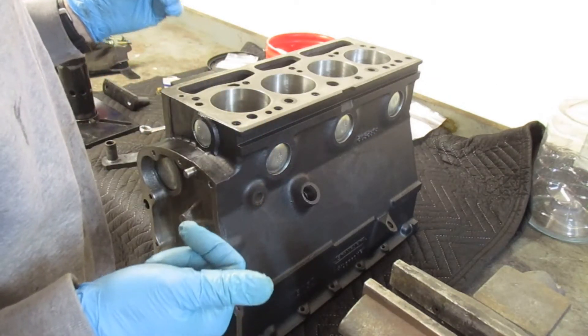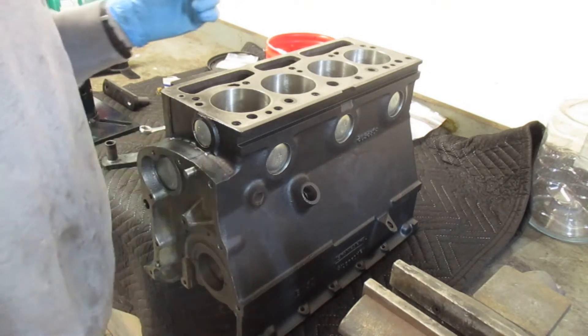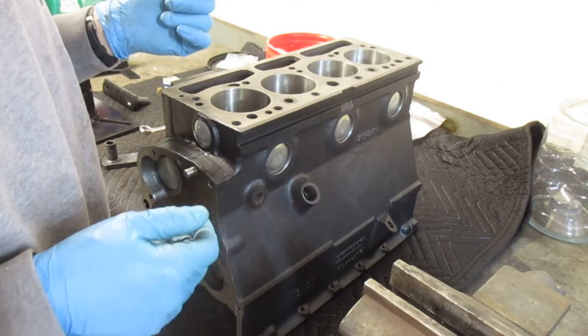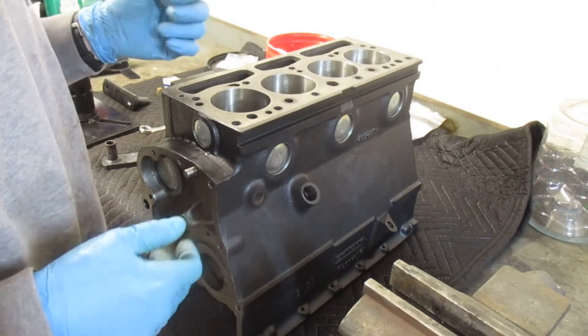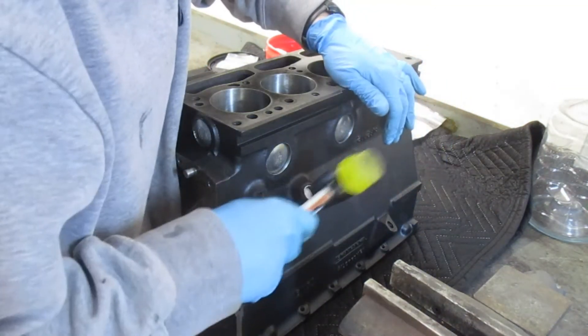I hope to get the head back in the middle of next week, but obviously you can see it's on the bench. I've got to transfer it over to the stand. This is going to be some random stuff — I'll speed up the boring parts and we'll go from there. The first thing I do is install a 3/4 inch freeze plug into the block.